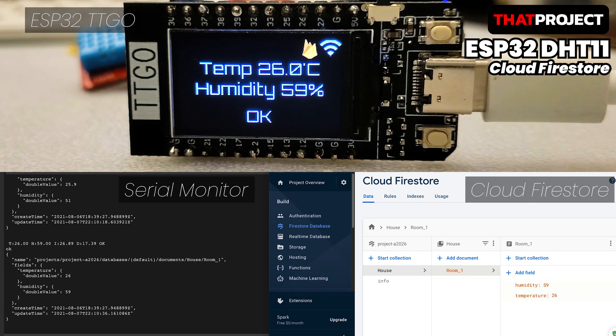At the top of the screen, the ESP32 TTGO is connected to the DHT11 sensor and showing the current readings. Its serial monitor output is on the left, and on the right it shows the data being updated in Cloud Firebase in real-time.